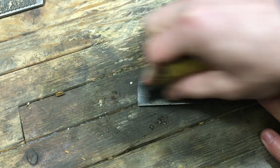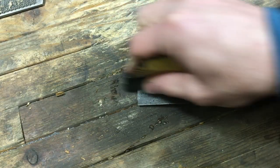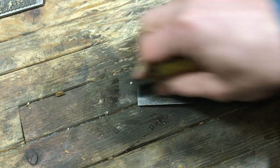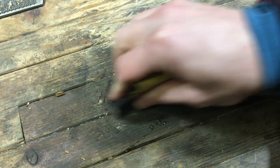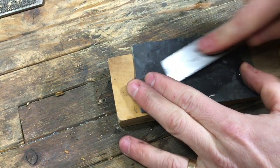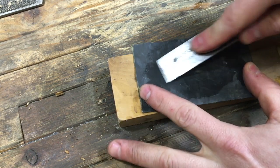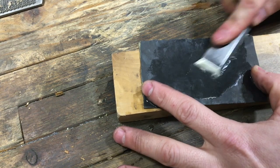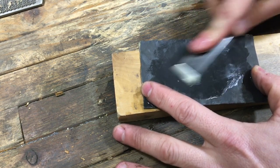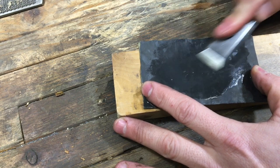Now that it was done, I needed to clean up the edge — there was a little bit of a curl on the end from the belt sander, and just a little bit of 400 grit sandpaper took it off. Then I'm running the bevel with 600 grit to clean it up on both sides and get it nice and sharp.